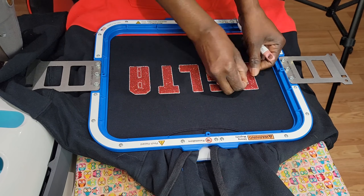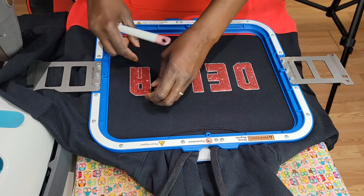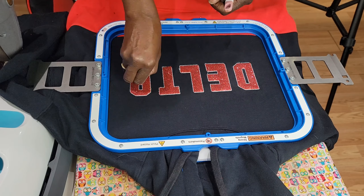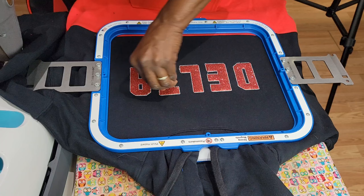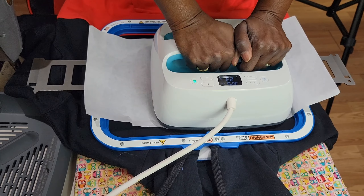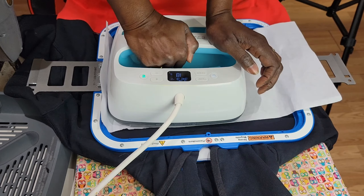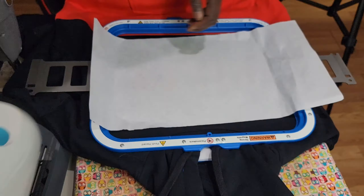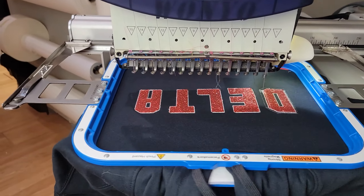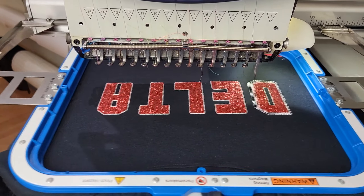Remove all the excess vinyl, and then we're gonna go back to the embroidery machine and do our outline stitch — it's a satin stitch around the edge, that's the correct term. But before that, I quickly put some heat on my vinyl to help it adhere to the shirt, and then we'll go back to the embroidery machine. Here we go — we're doing the outline stitch, and this is the final phase of our customization.